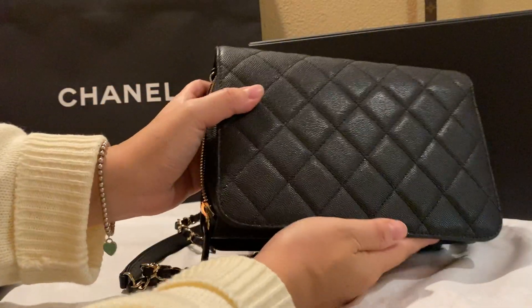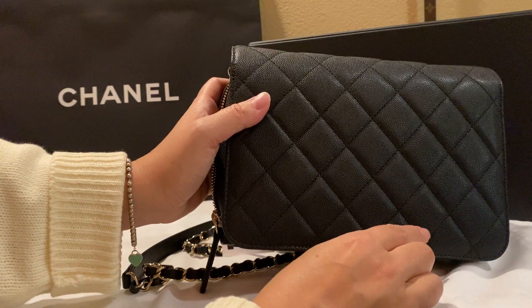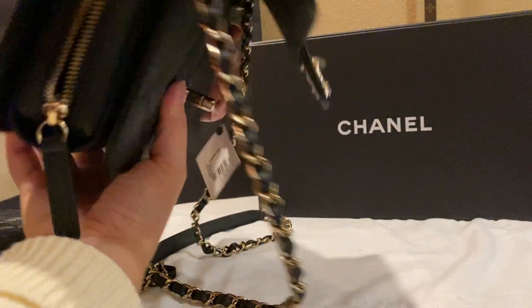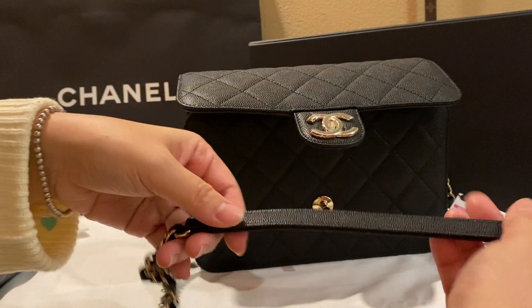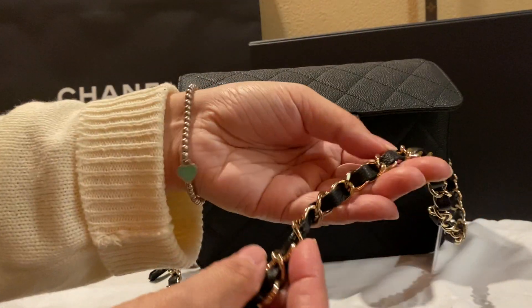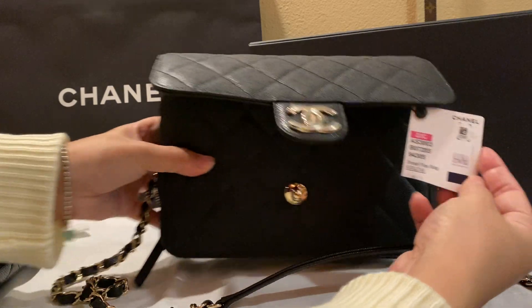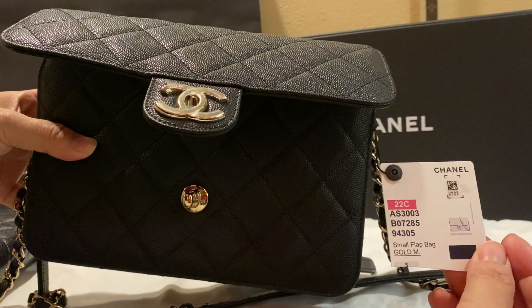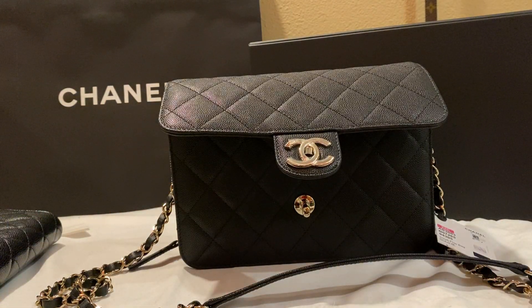Here's the back — there's no Mona Lisa pocket on the back of this, which would have been nice. Here's the chain — it's got a leather piece which makes it very comfortable on the shoulder to wear, and then it's got the classic chain. I hope you enjoyed my unboxing video — let me know if you have any questions!